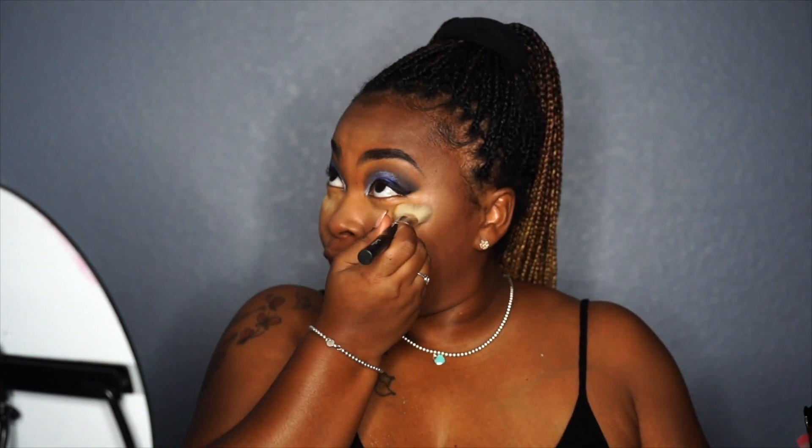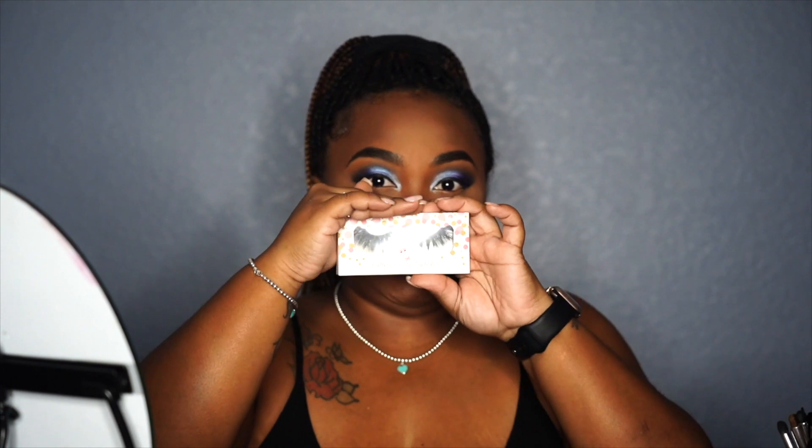Alright guys, so I'm going in with my banana powder, and like I always say, I'm just going to press and wipe it away. Now that I'm done with my face, I'm going to go in with my NYX eyeliner in jet black. I'm going to place that in my waterline and smoke it out with the dark purple, and then go in with my Cotton Candy Lashes in the style Asia.